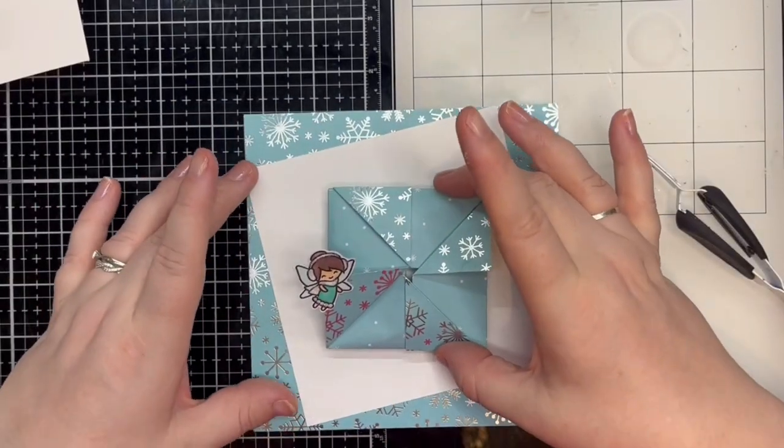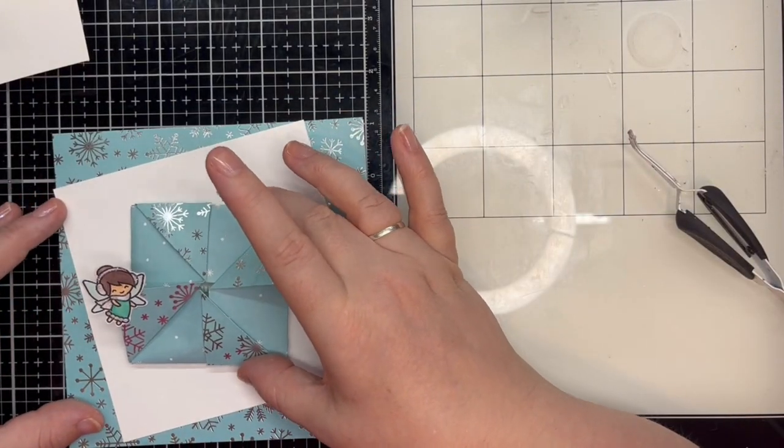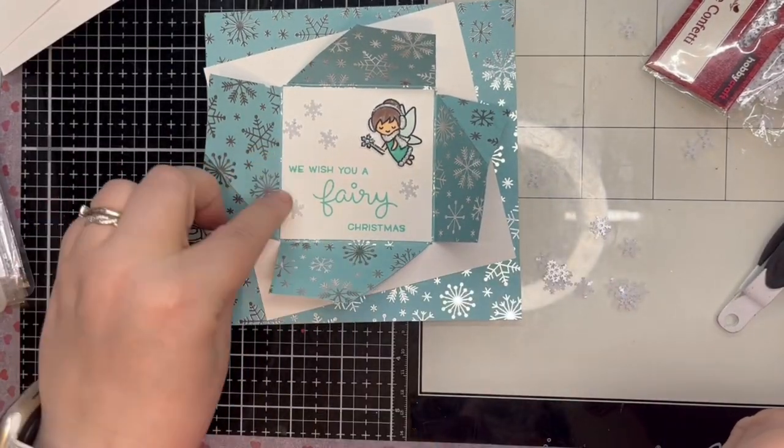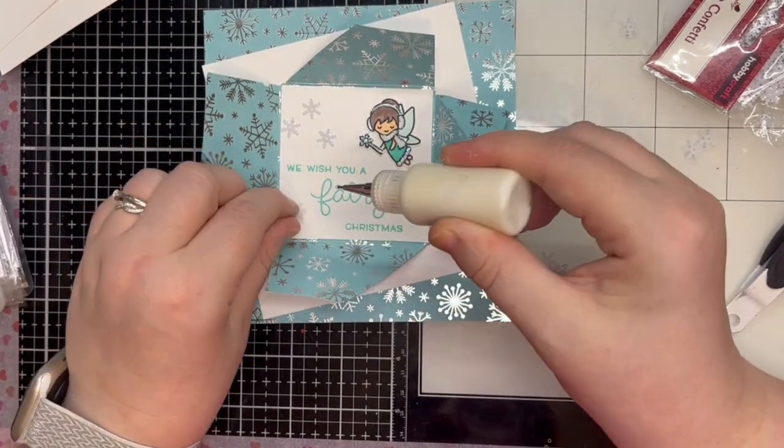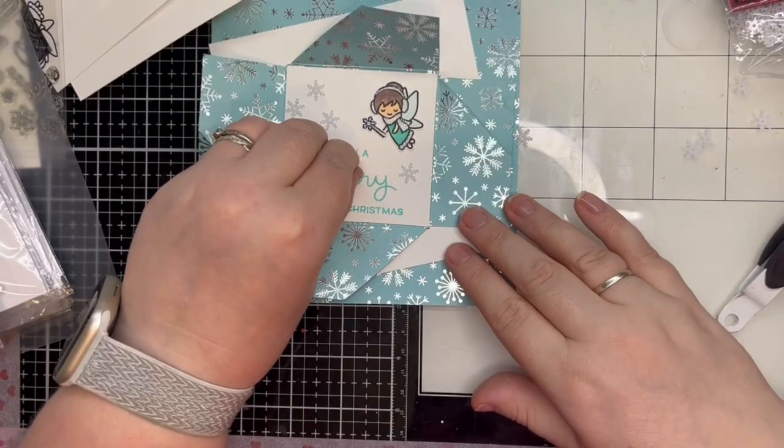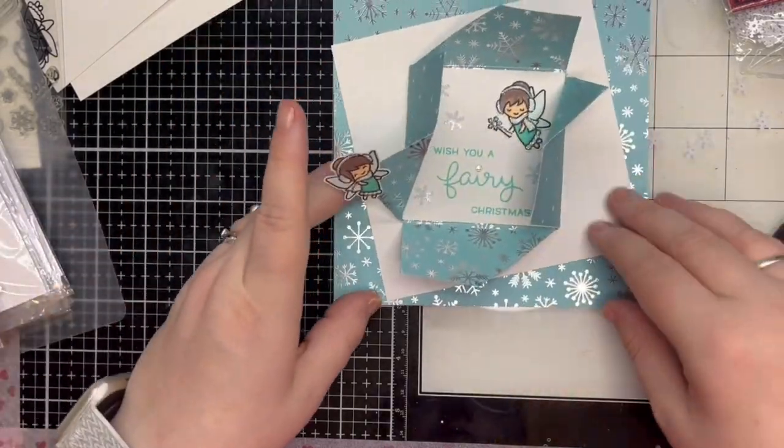I add liquid glue to the back and attach the fun fold. For embellishment, I use tiny snowflake confetti on the inside of the fun fold, and off screen I attach small teal flat-backed pearls to the corners of the white panel.